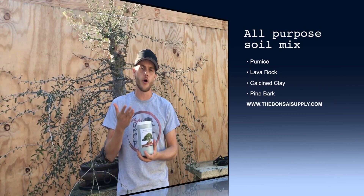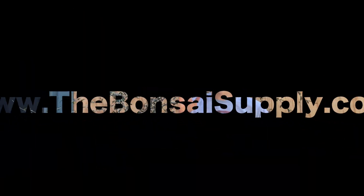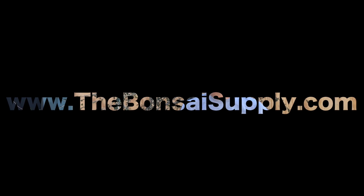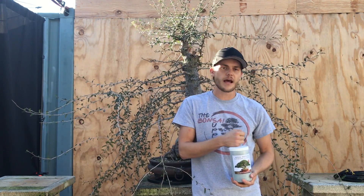As a fertilizer I use our all-purpose fertilizer, which you can get on our website at www.thebonsaisupply.com. Everything that you see in these videos — the tools we use, the wire, the soils, the insecticides, the fertilizers — everything we actually offer on our website as well.